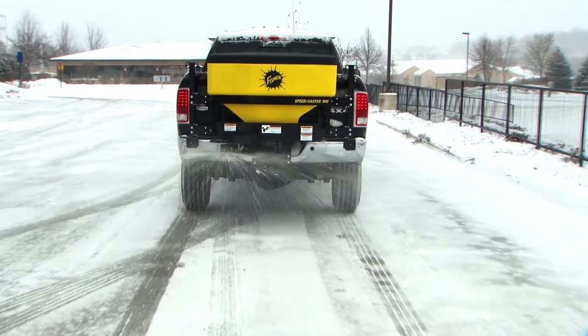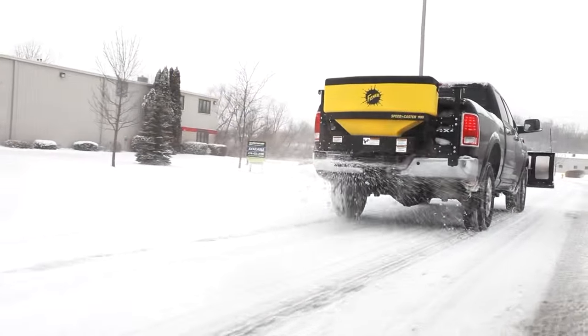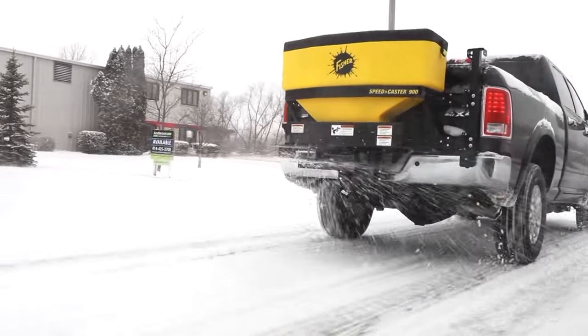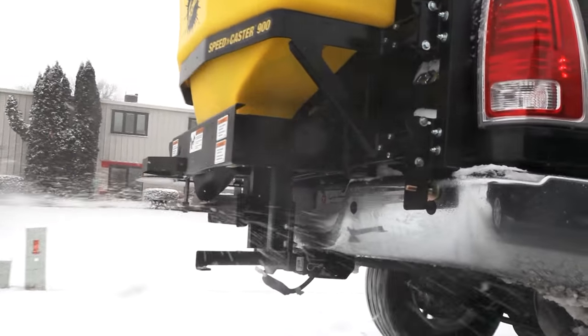When the storm hits, you can count on Fisher Engineering's Speedcaster 525 and 900 two-stage auger-fed tailgate spreaders to deliver exceptional control of all types of de-icing materials.